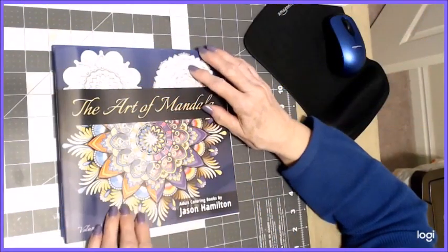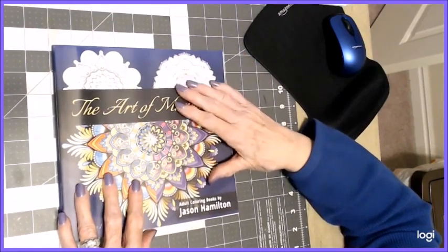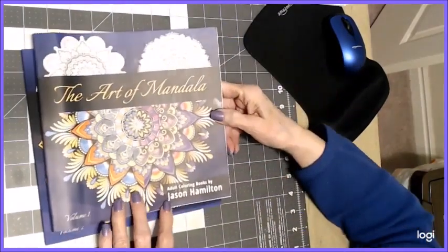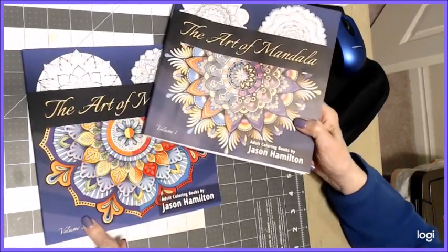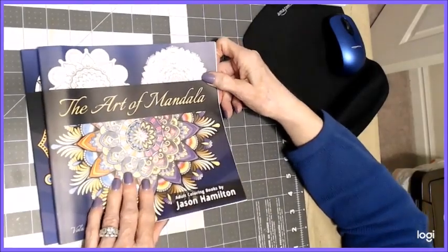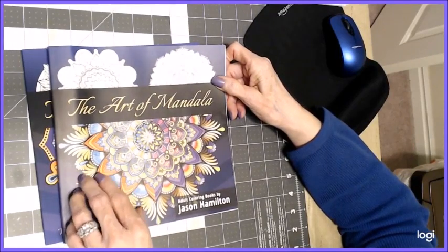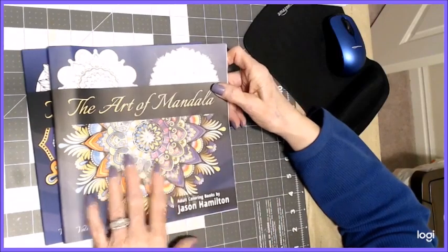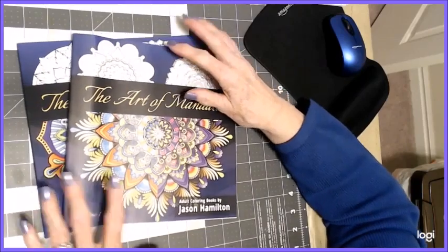Hello everyone, thank you for stopping by today. This is Sandy from Color Creatively and I have two books that I want to do a flip-through of here for you. This is by Jason Hamilton, he's an independent artist, and this is Volume One and Volume Two. These are mandalas — if you're interested in mandalas, the book starts from simple and gets progressively more difficult and more complex as you move on. If you're interested in a book like that, then these might be for you.